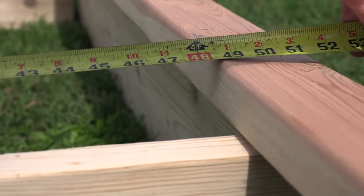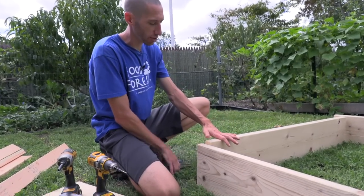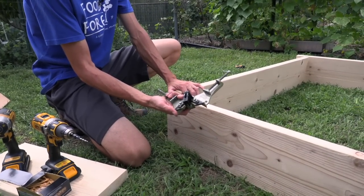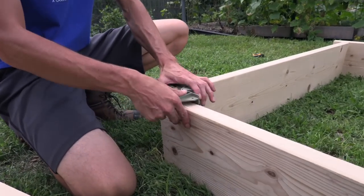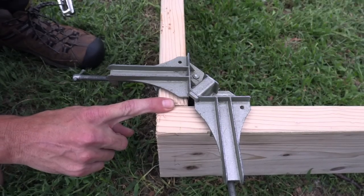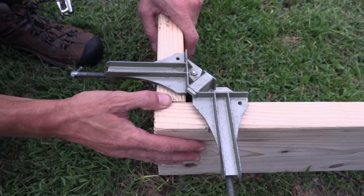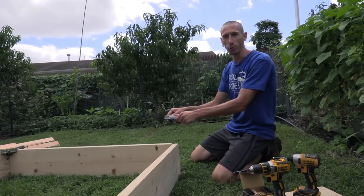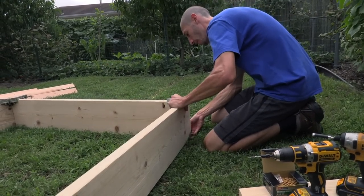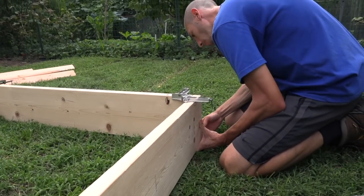Now I'm going to start attaching everything together. The 52-inch piece is the one that bumps into the 62-inch piece. To attach it I'm using right angle clamps — it makes it really easy if you're working on your own. I've got clamps on three sides and I'll put one on the fourth. It's not completely necessary but it ensures good right angles. Then we're going to start screwing it together.